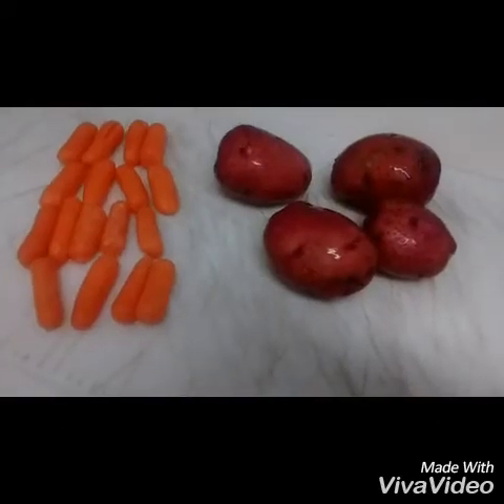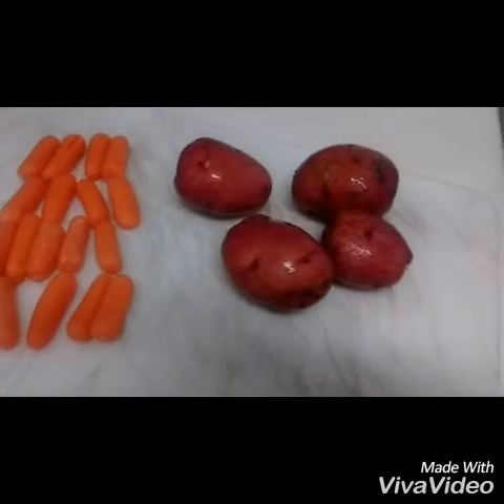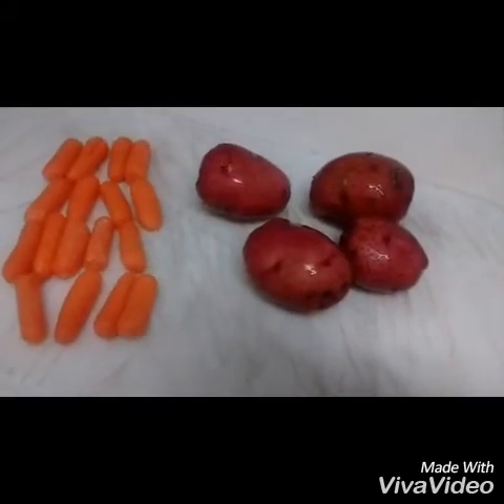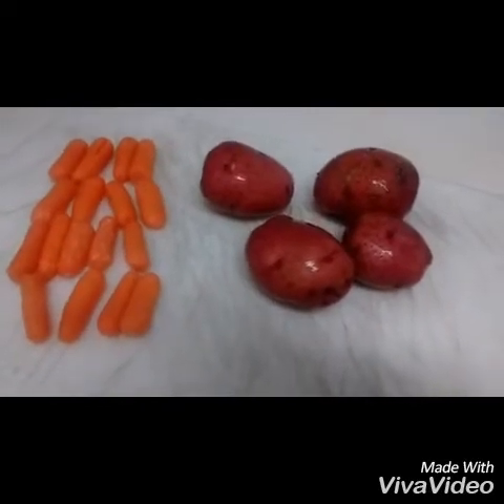I forgot to mention — I'm going to do four red potatoes. I'm just going to dice them up and throw them into the recipe. That's how many carrots I'm going to use too, and I'll cut those up as well. I just started sautéing the onions in the Ready Set Go cooker.